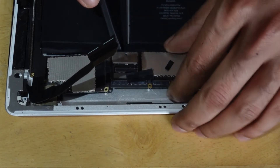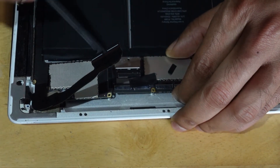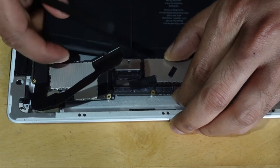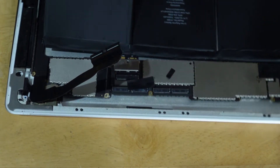With the help of the prying tool, gently lift up the motherboard and slightly pick up and slide the battery out from the connector. I followed this procedure to save time instead of removing all the components from the iPad.